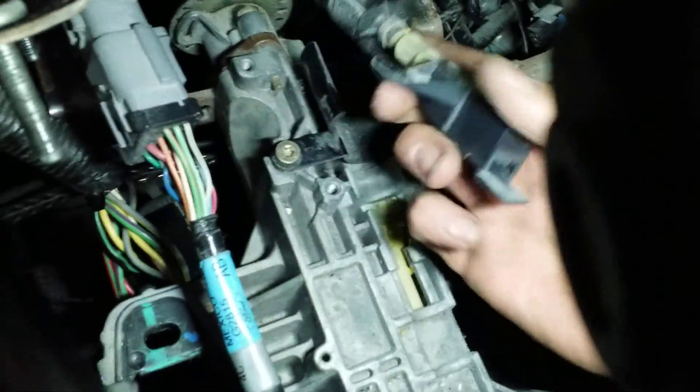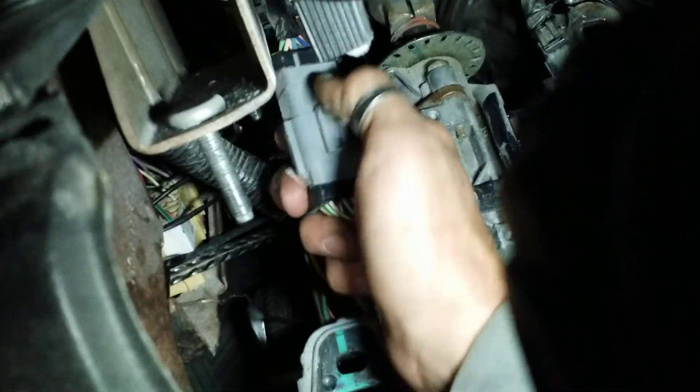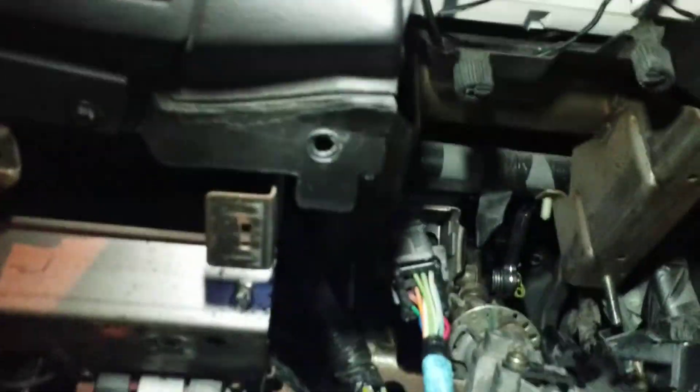With that you remove this cable, pulling it up over that sheathing and setting it off to the side. Then you're gonna have this big wiring connector — press that in to release it, setting it down, and press it in to disconnect it. With that, this should just pull right out.